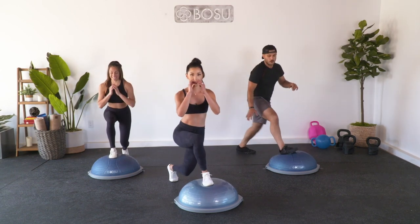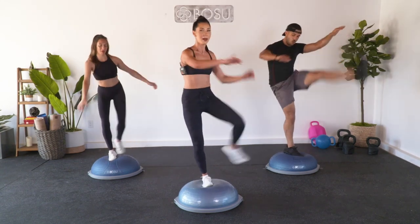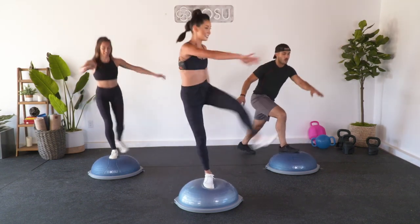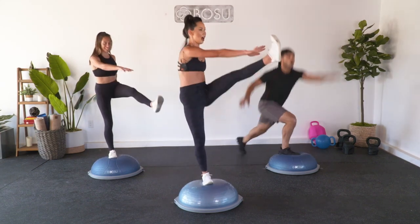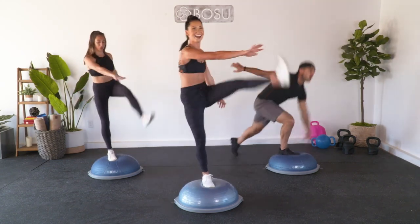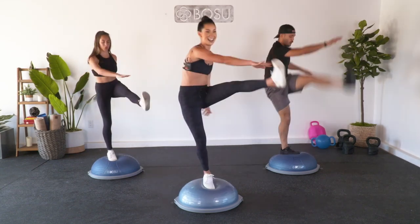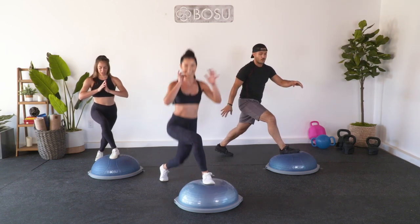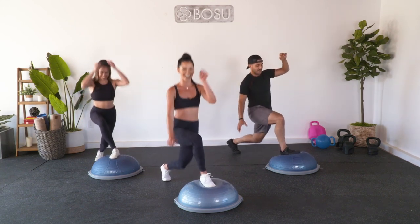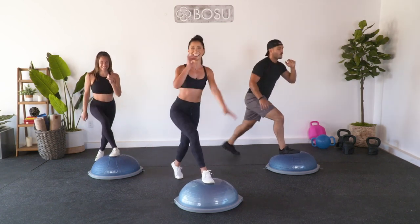Here's the move: down, then tap and bring it up, then down, then tap, bring it up. Down, tap, bring it up. Down, tap, bring it up. Speed it up - down, up, down, up. Yes! Four, three, final two, last one. Hold it here and lunge. How are your legs feeling? Leg burner for sure. You've got it. Four, three, final two, and one.